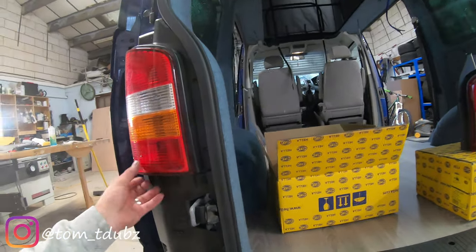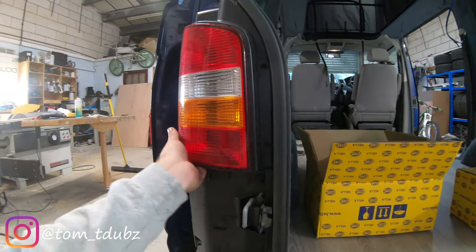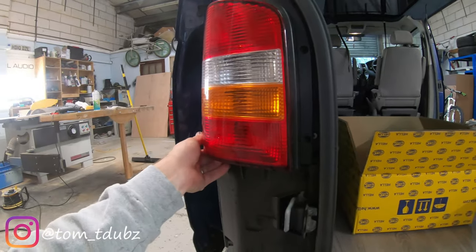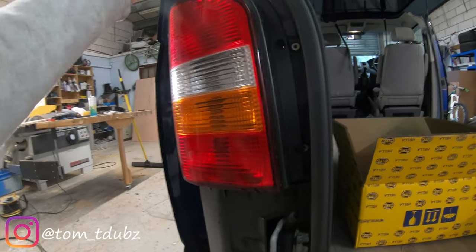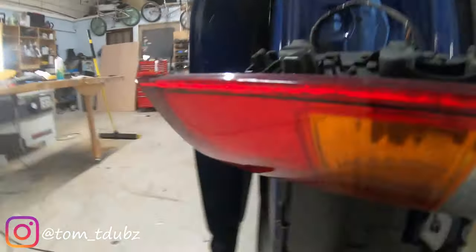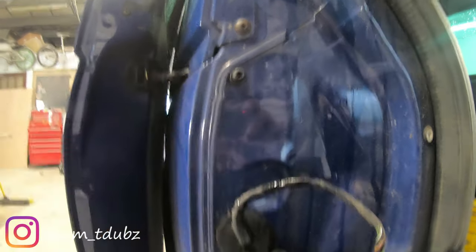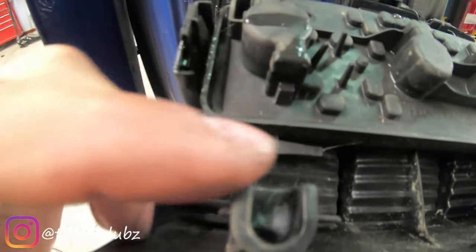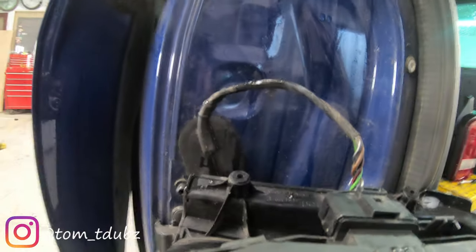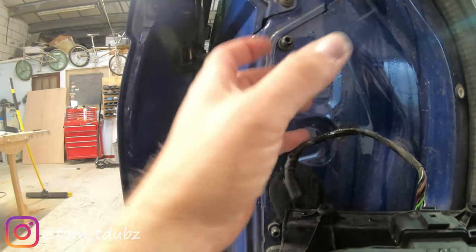Once you've done that, don't just pull the tailgate light out. Sort of twist it to the side, top and bottom, and then remove it. It's got these lugs here that attach into the back of the tailgate light - there's two, there's another one just underneath. So you need to remove it sideways rather than out.